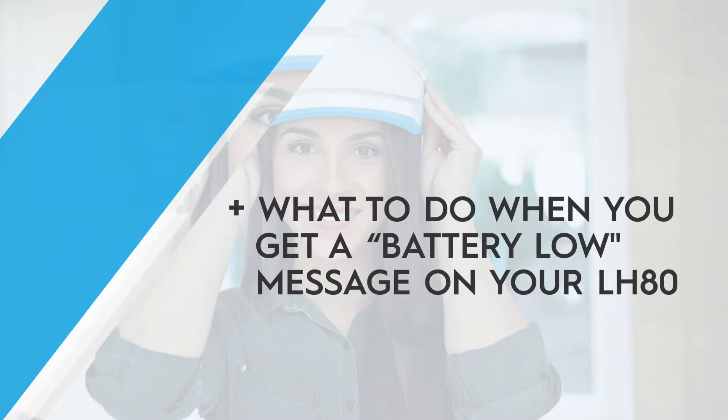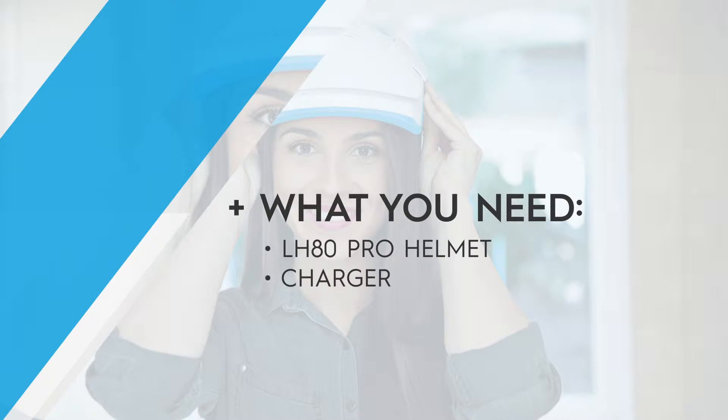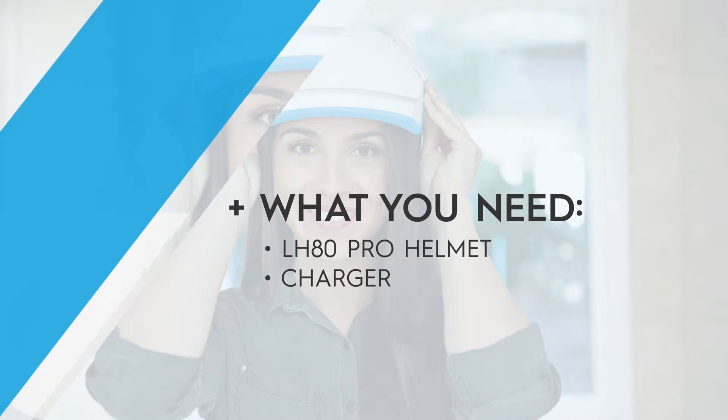What to do when you get a battery low message. Your LH-80 Pro will tell you when it's time to address potential issues with your battery. If you're getting the message 'error, battery low,' this video is for you.